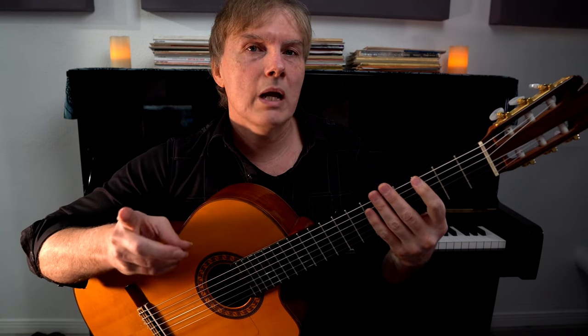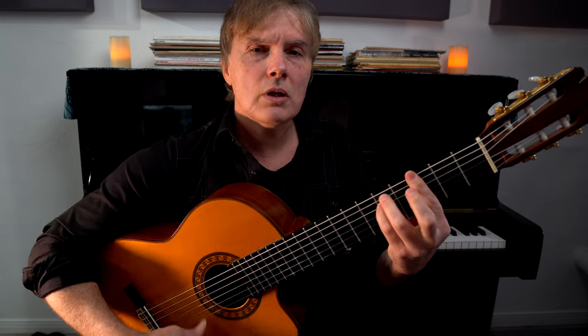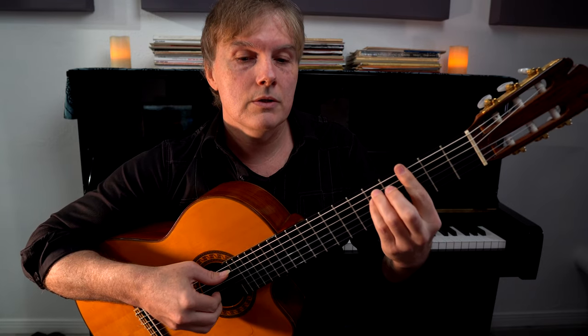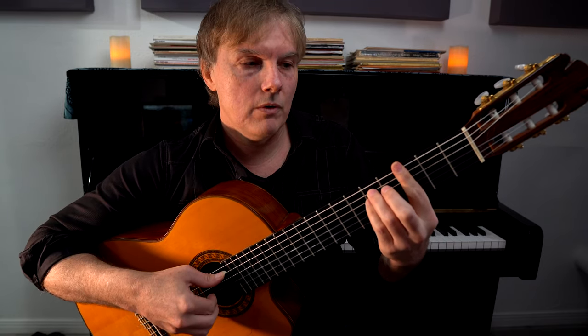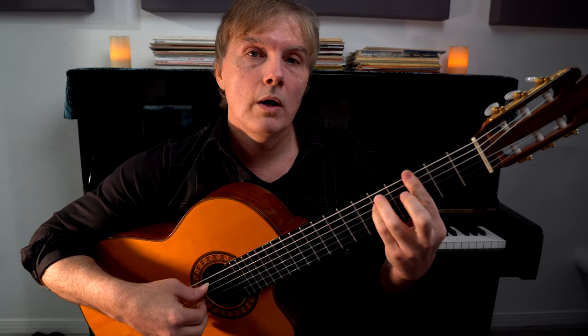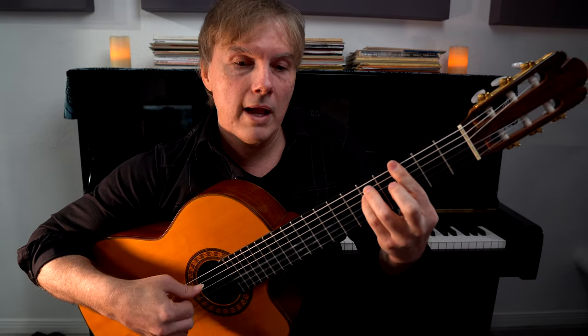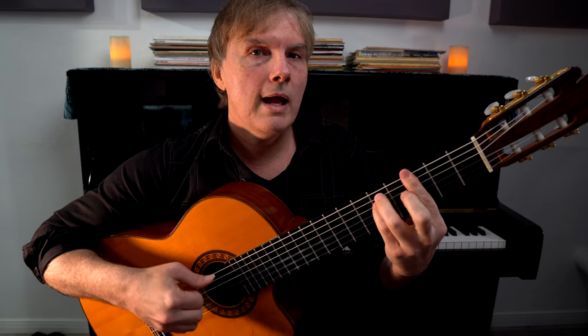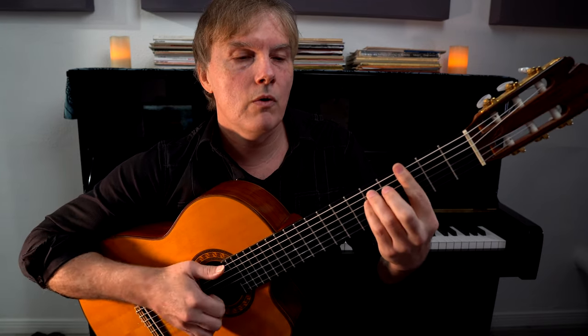Let's break this down one more time to figure out exactly what's happening on a G minor chord. We started out with just the treble strings playing: one and two and three and four. Then we added the bass on the one and the three: one and two and three and four. And then we slap the strings on the two and the four: one and two and three and four.